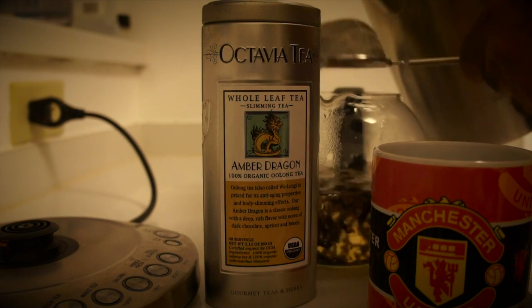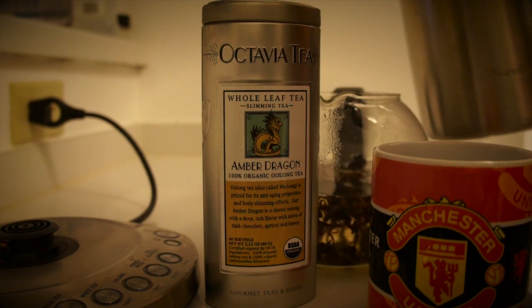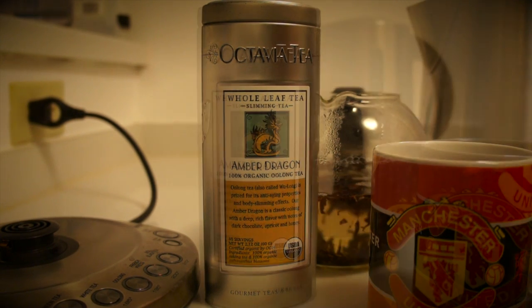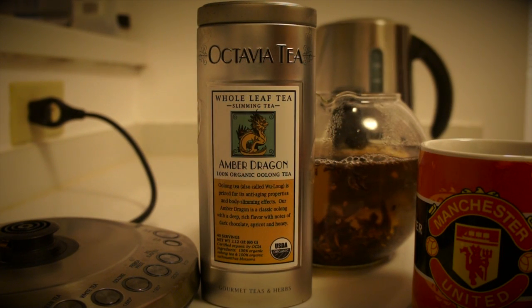Fill up with about a half liter of water — that's proportional to the amount of leaves I have. Let that brew for about two minutes.